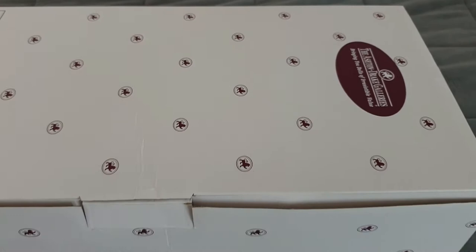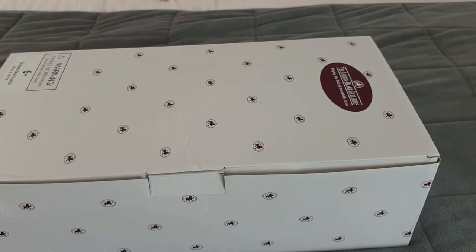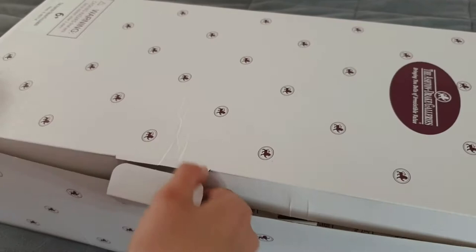This is so exciting. We've been wanting to get Little Peanut for quite some time now. She's been on our wish list for ages. So here we go, the big reveal.